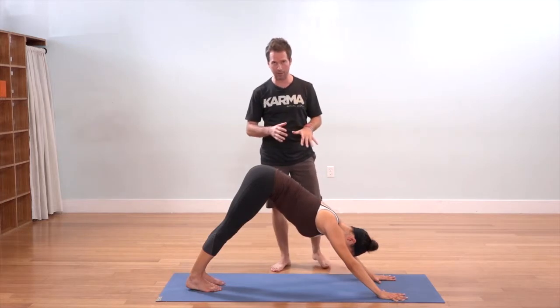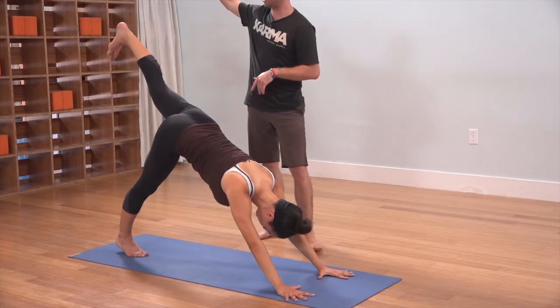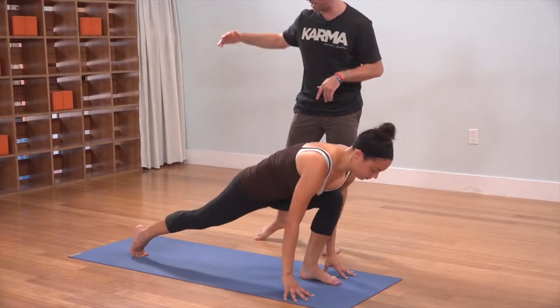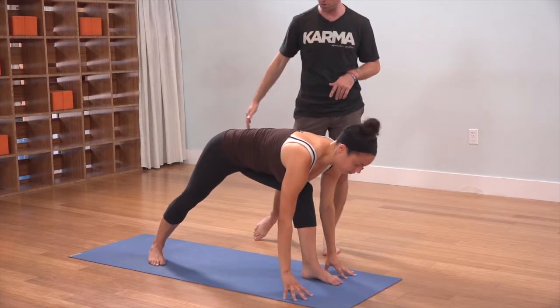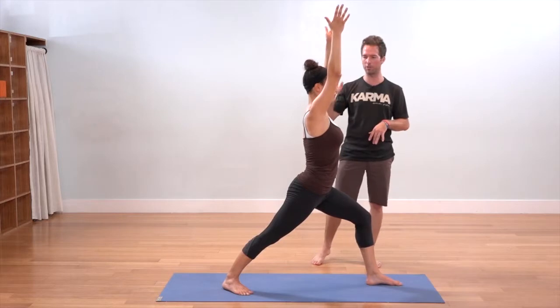We're going to start in Down Dog. Lindsay's going to lift the left leg up on an inhale, and flow the left foot all the way forward to the top of the mat. Spin the back foot flat, Warrior I, inhale both arms all the way up, and then we'll come into Warrior II.